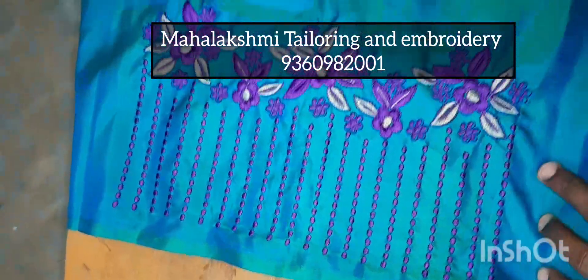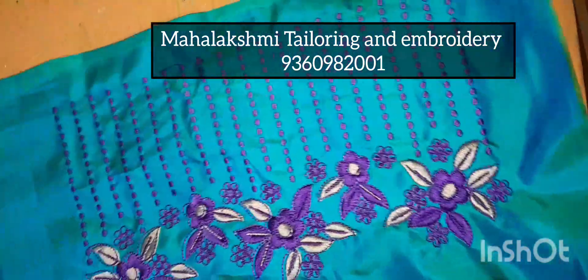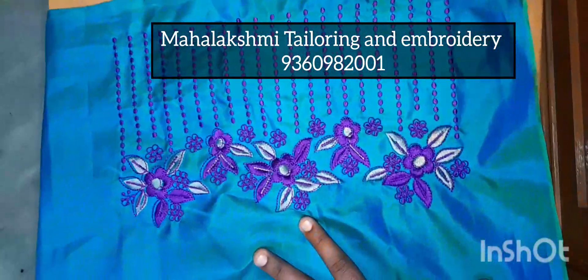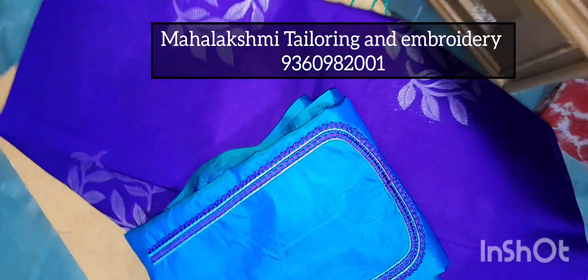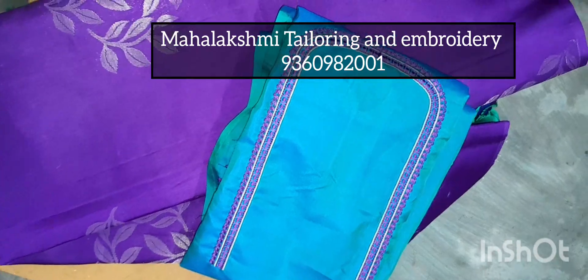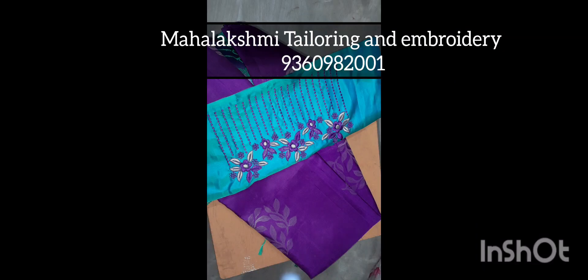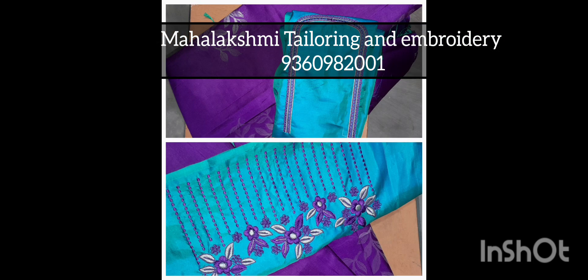We are going to finish the design. We can customize the design in this way. Let's get started with the fabric painting. Thank you for watching.